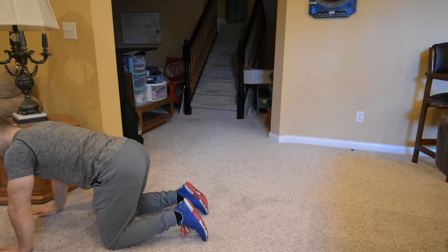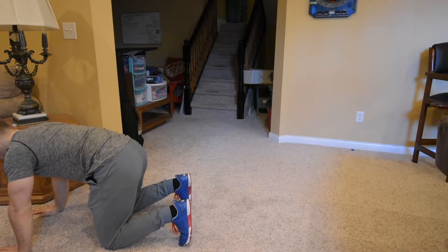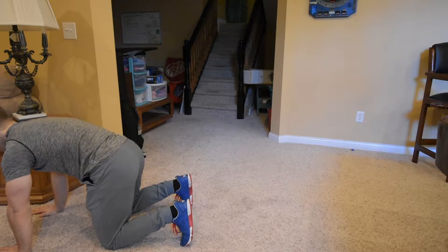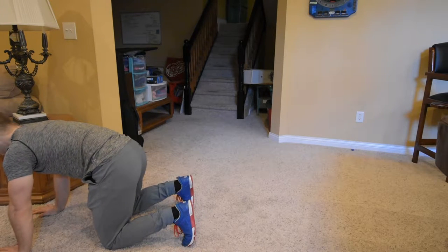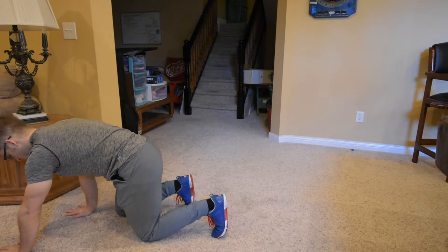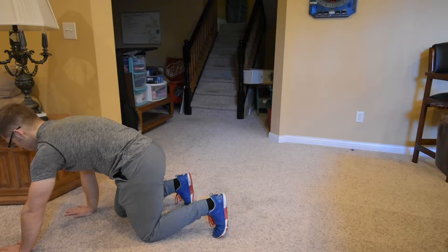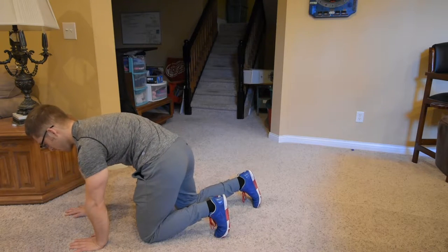We're going to set up just like the rock back. Tuck your hips, feel your outer lower abs, get a nice round back position. I'm going to push myself away from the ground. I'm not even going to pick my knees up off the ground yet because that can be difficult. We're going to take a step with a knee and an opposite hand — keep the abs, keep the push — and keep breathing.